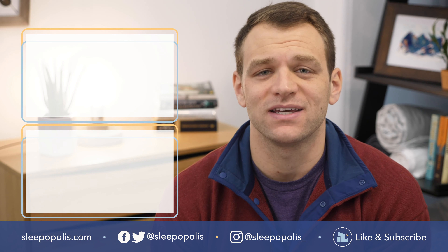That's it for the setup of the Floyd bed frame. The instructions also come when you purchase the bed frame, and you can find them online if, for whatever reason, you've lost them. If you want to know more about the Floyd mattress, you can find that full review and much more on sleepopolis.com. Also be sure to follow us on social media so you don't miss any of our sleep news or giveaway announcements.